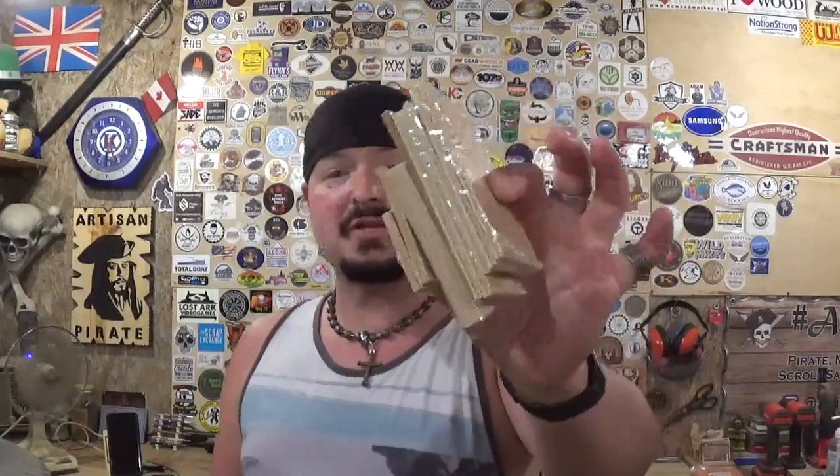I've already got the pattern printed out to its full size, cut out, and attached to our material with clear packing tape. This is the entire project right here in my hand, except for the base. We will rummage around in the scrap bin and find something that'll make a suitable base when we get to that point.